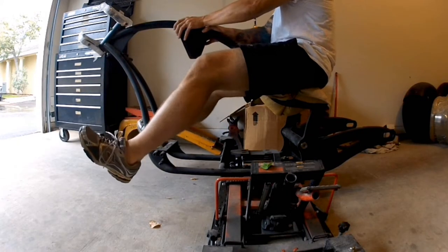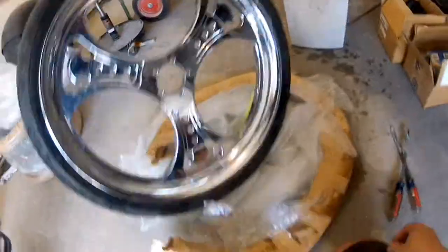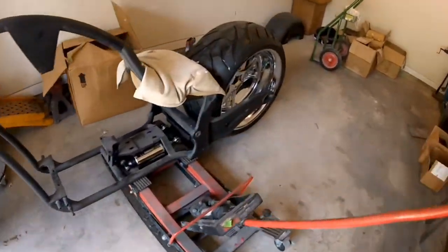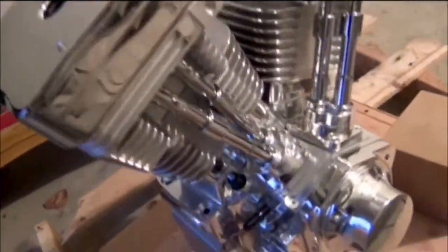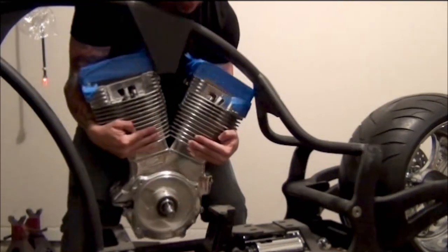Figuring out the feel of the bike, thinking about forward versus mid controls. Installing the tires on the wheels. Unboxing the 121-inch engine, fully polished, and putting it in its place.